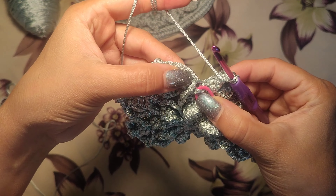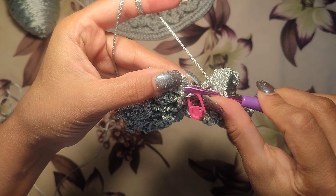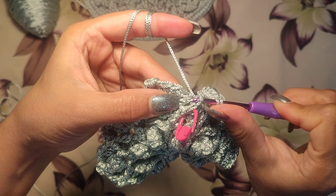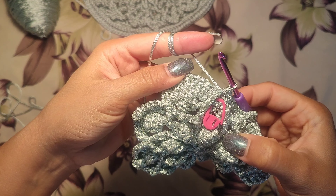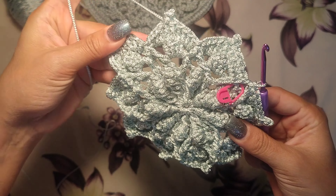Make a slip stitch at the top of the first double crochet we had here — on top of this — and slip stitch here. Now round six is finished. We can see the mini motif. Thank you.